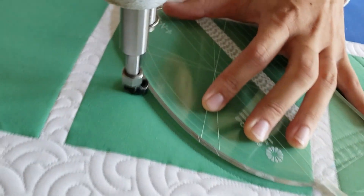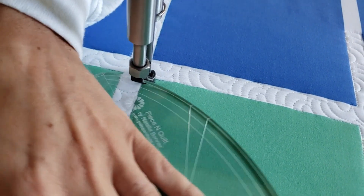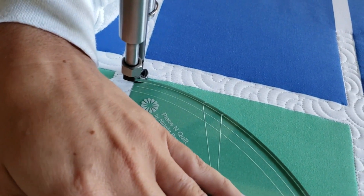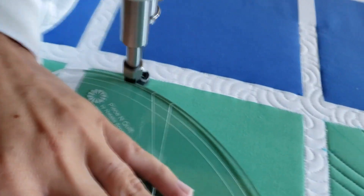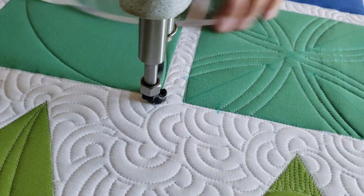I'll start out stitching in the upper left corner. Using the largest curve on my 4-in-1 machine quilting ruler, I'll stitch a curved line from the upper left to the lower right. When I get to the lower right I'll rotate my ruler and stitch from the lower right back up to the upper left.